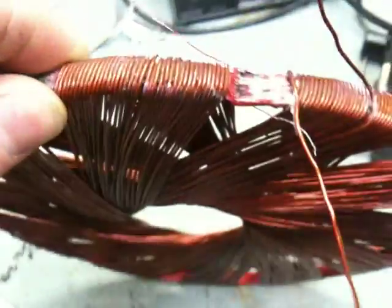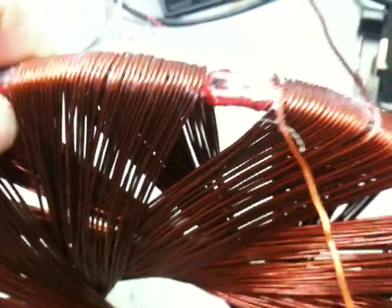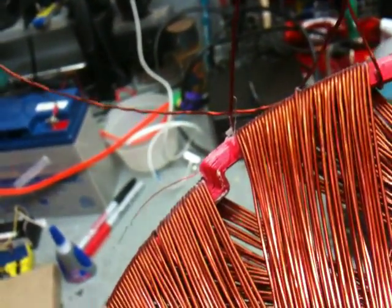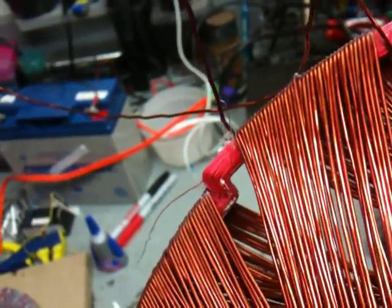Not real happy with that, because that's probably going to affect the way the electricity flows through it. I call it a semi-disaster, because even though it looks like it does, it didn't break any wire, so I got really lucky — but yeah, not real good.